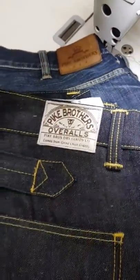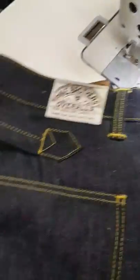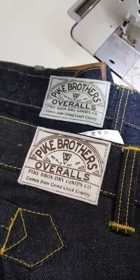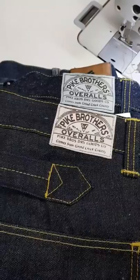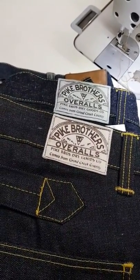So if you've got any Pike Brothers jeans that might need any work doing — shortening, tapering, waist adjustments, running repairs, whatnot — drop me a DM via Instagram or drop me an email at michael@thedenimdr.co.uk and I'll gladly have a chat with you about any work you might need doing. Thanks very much for watching, guys — appreciate all the support on the channel and on Instagram.